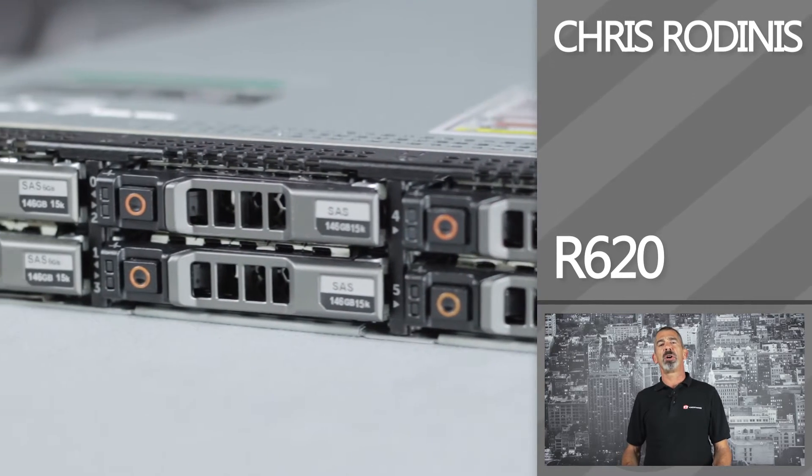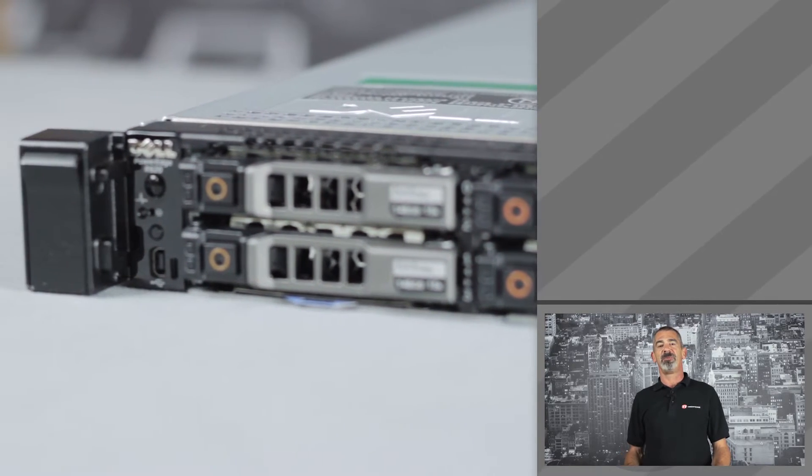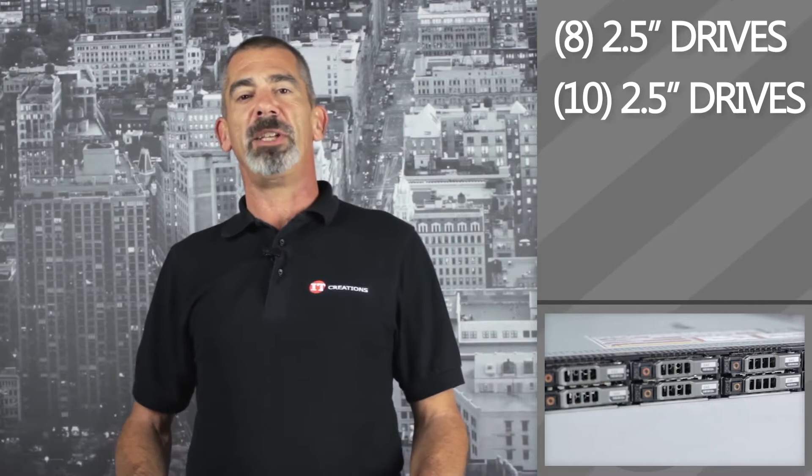The R620 is a dual socket server with a large capacity for memory, packed into a 1U chassis. Depending on the configuration, you can put 8 or 10 small form factor hard drives in an R620, making this a good general-purpose server for applications or for virtualized environments where there's limited space in your racks.